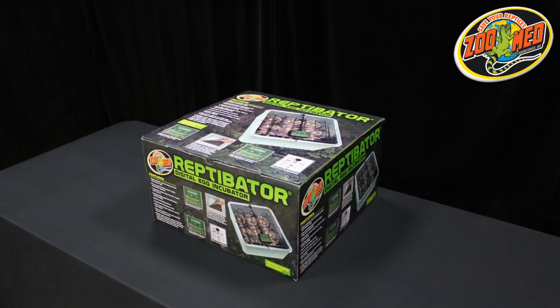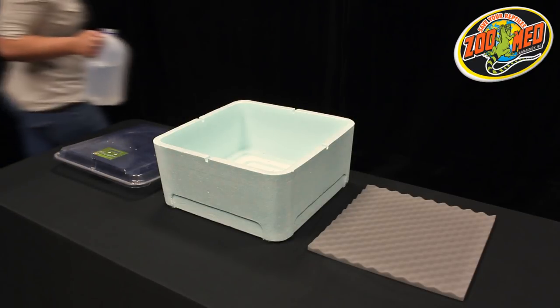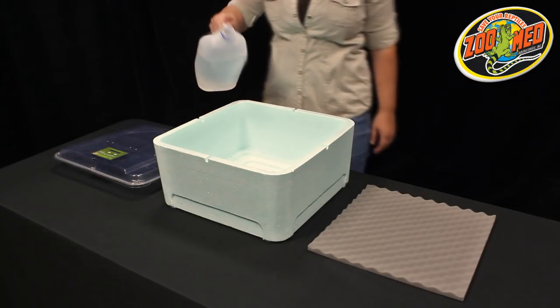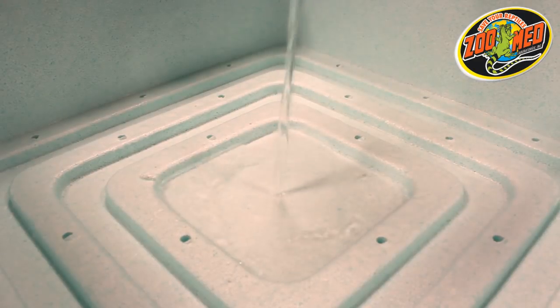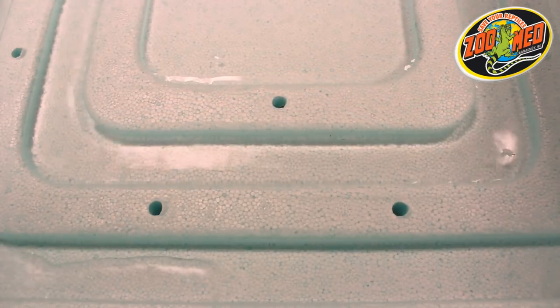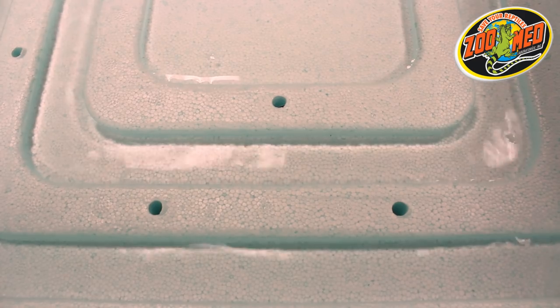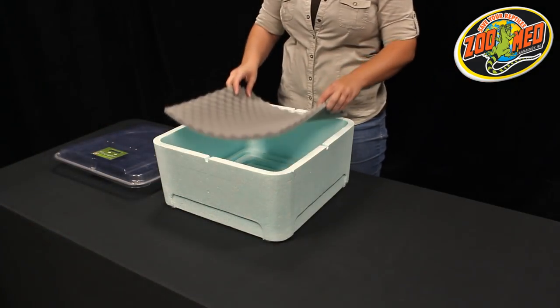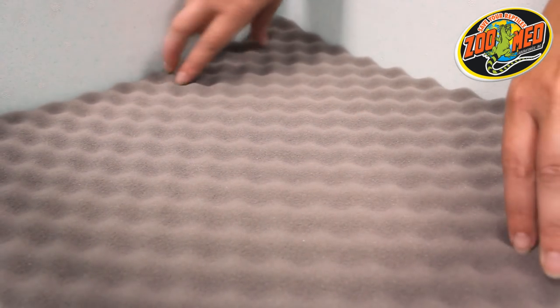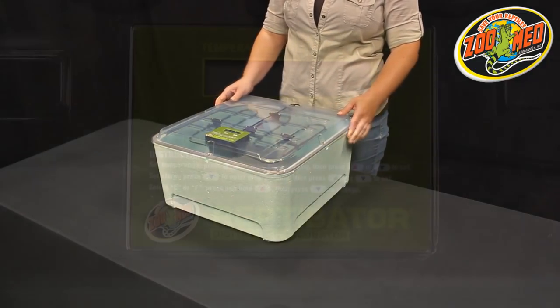When setting up, it's recommended to position the incubator in a cool area in your home where the temperature is fairly consistent. Add water to the channels of the base's reservoir. Make sure to fill only to the top of the channels to prevent spilling through the ventilation holes. This step may or may not be necessary depending on the needs of your eggs. Place the foam insert inside the incubator with the flat side facing down. Now place the hood on top of the base with the control panel facing up.